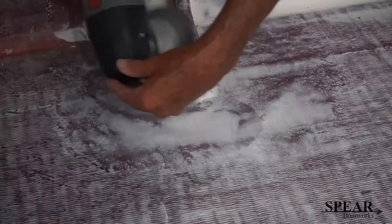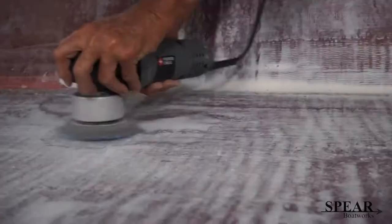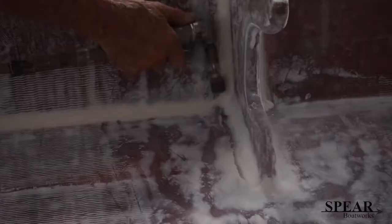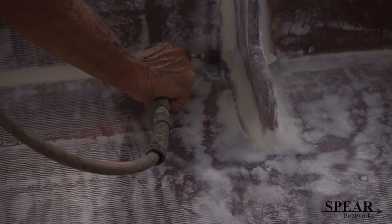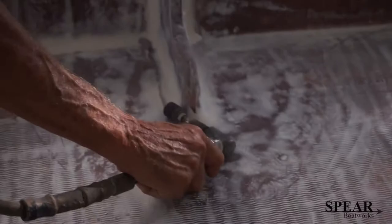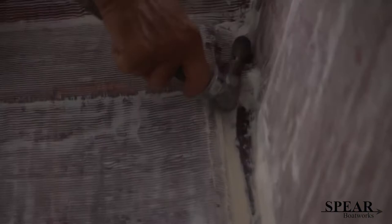I'm using a 36 grit pad on this random orbital — yeah it's blue. I'm running it pretty fast, somewhere between five and six. This little air tool works great on these radiuses. If you have one of these, you just barely touch it. You don't press real hard or else you'll cut too much. You can see I'm just barely touching it, just trying to smooth these little radiuses.